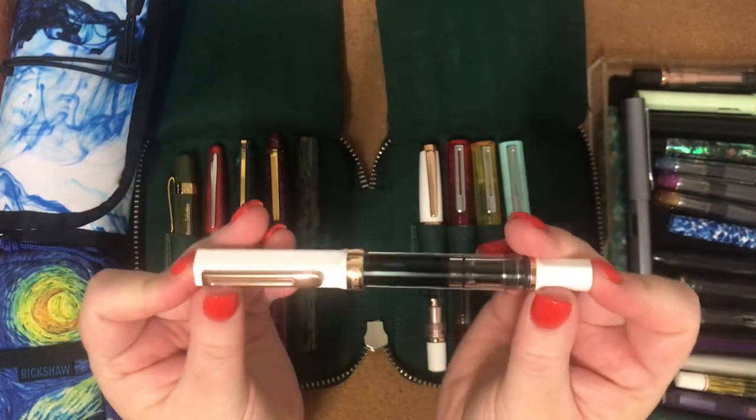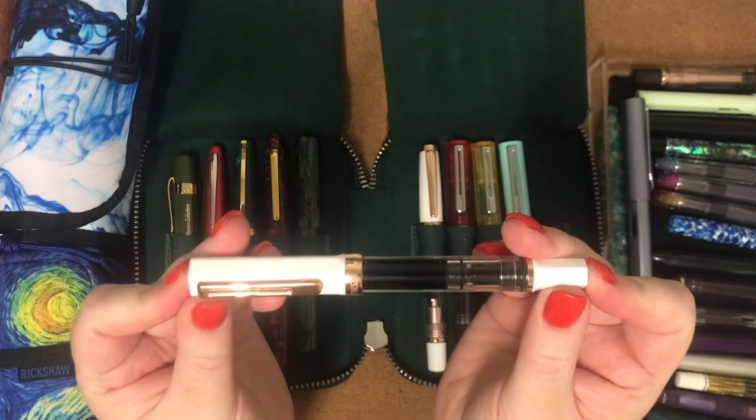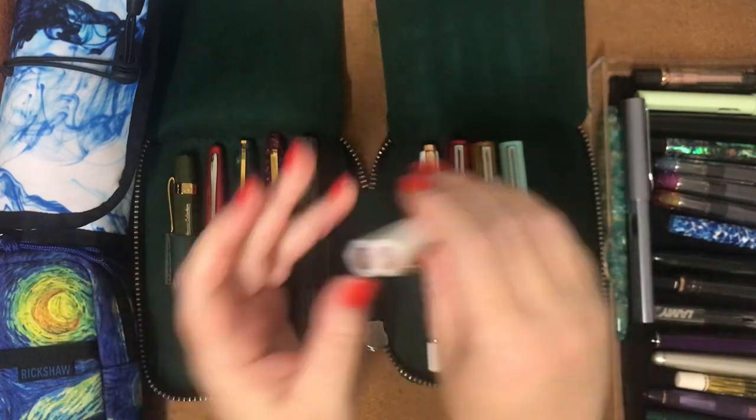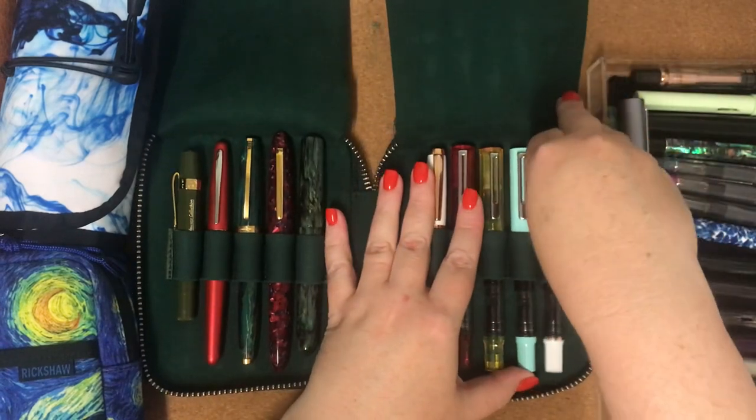So this is my TWSBI Eco in White and Rose Gold and it's got a medium nib. I just love TWSBI fountain pens — I really do. I get so much enjoyment out of them.